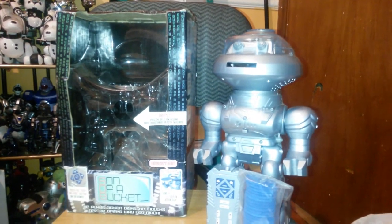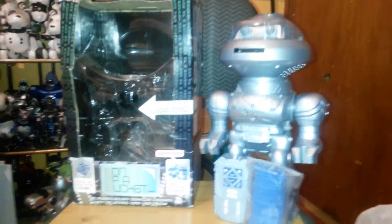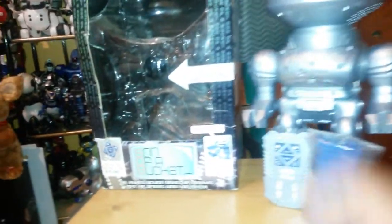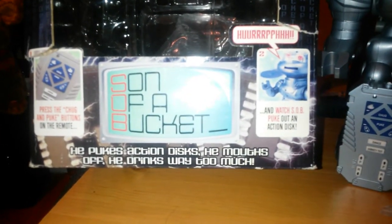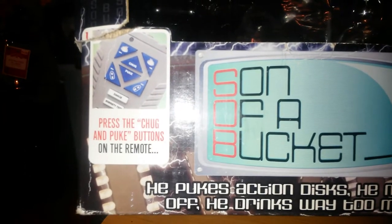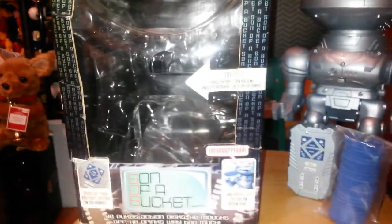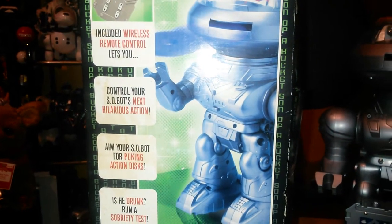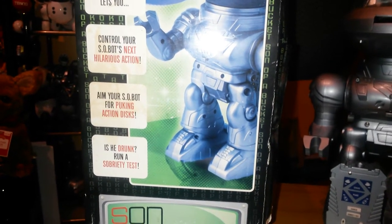Due to the way he is, I think he was sold at Spencer's — there's no evidence on the box that says Spencer's, but once you see this thing in action you'll probably agree. So let me show you the box. He has a try-me hole. Here's what it says: Son of a Bucket. He pukes action discs. He mouths off. He drinks way too much. Press the chug and puke buttons on the remote and watch SOB puke out an action disc. The included wireless remote control lets you control your Sobot's next hilarious action. Aim your Sobot for puking action discs — is he drunk? Run the sobriety test.